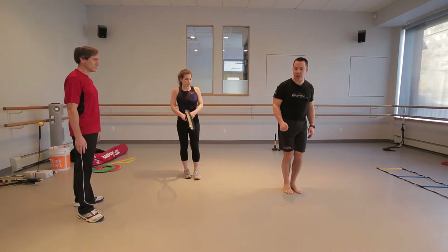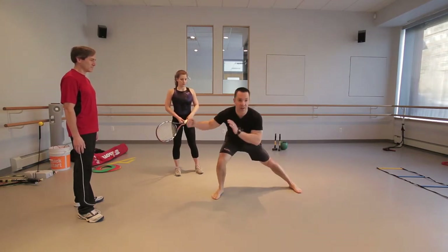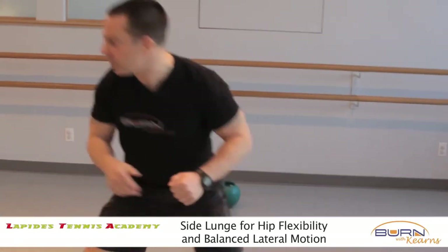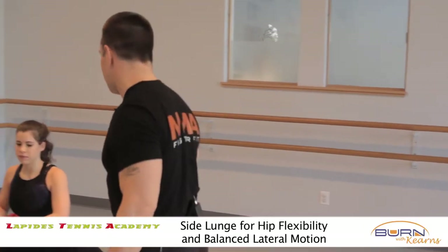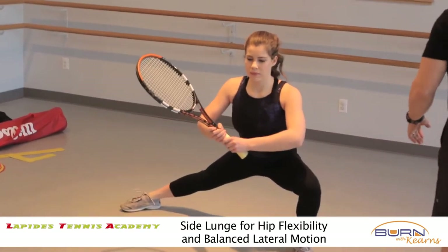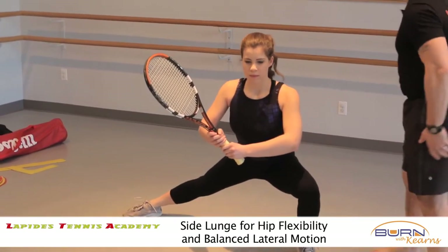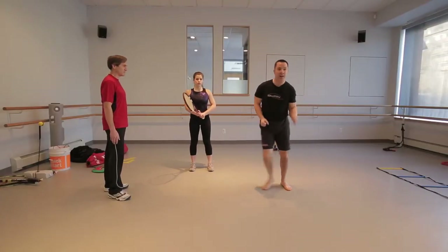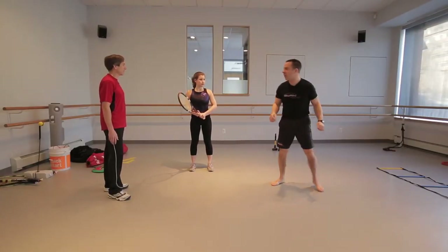Now we're going to take a lateral position. We're going to have Becky lunge out here, stretching her inner thighs and her glutes, and then come back to the other side — which is really good for explosiveness. Come back to the middle and lunge to the other side. She's getting groin stretch, hip stretch, and a little lateral motion. Later on, as they get better at it, we have them explode a little quicker off the line.